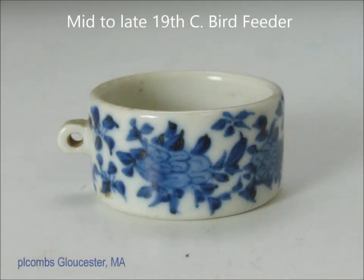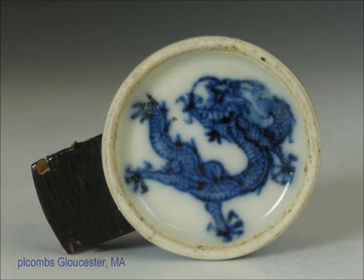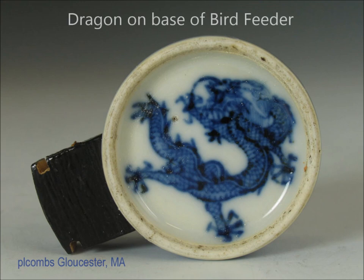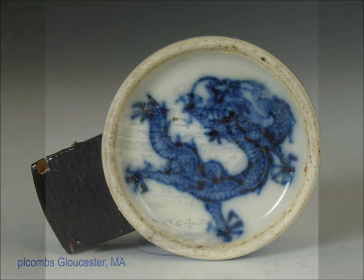Here's a bird feeder. As you all know, keeping birds in cages was very popular in China and they made beautiful little porcelain cups to feed the birds their little birdseed. On the left is the wooden bracket that fit into the side of the cage. On the bottom of this one they added a little dragon for the fun of it. These were generally made in the second half of the 19th century.